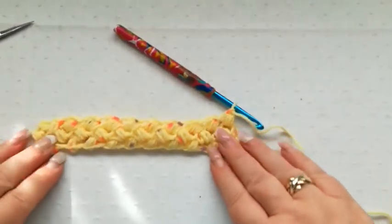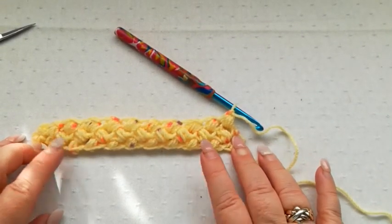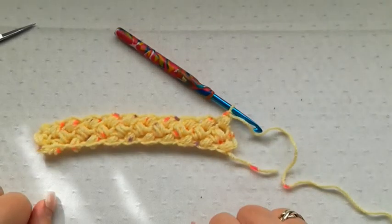And there we have the bean stitch. I hope you've enjoyed this tutorial. Please subscribe to my channel, give the video a like, and I hope to see you again soon. Thanks for watching. Bye!